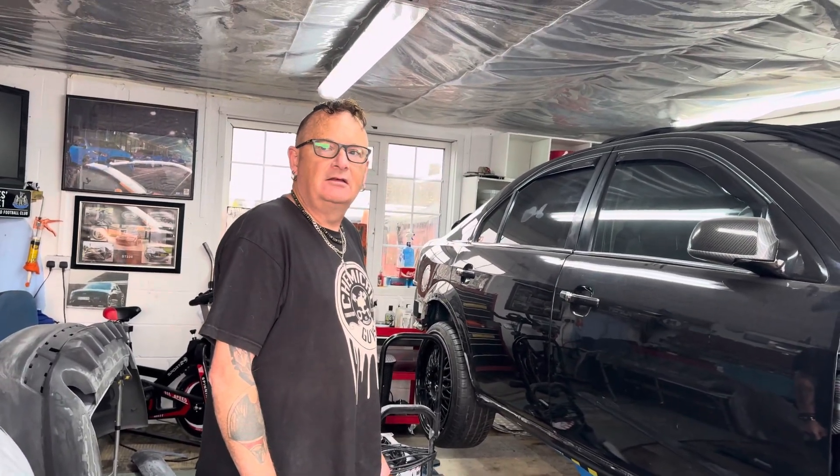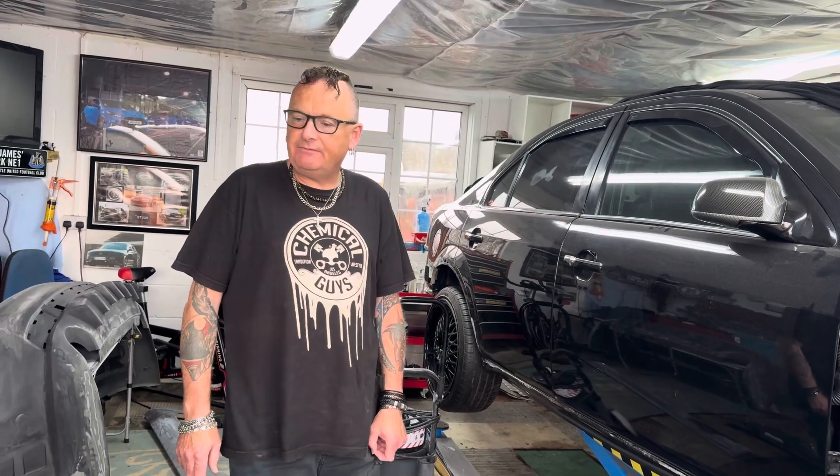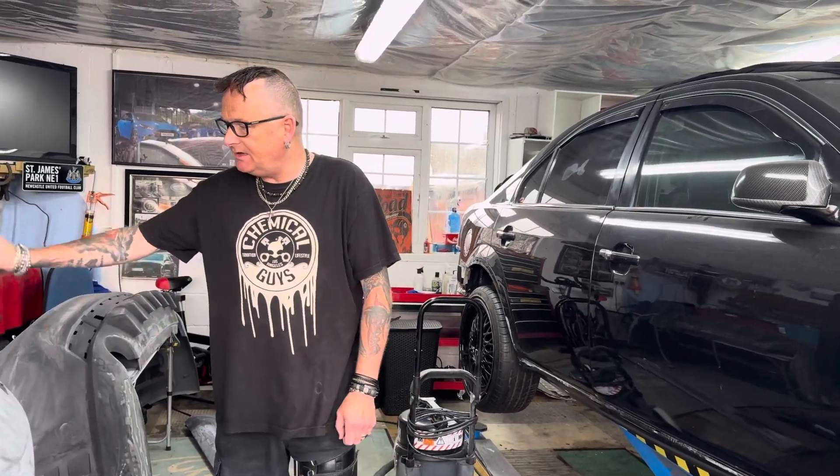Summer's ending, as you can tell. We'll crack on. Thanks for watching — do the usual: like, share, comments. Happy for anyone to ask any questions about the sanding I've done and the modifications to the bumpers. Cheers, guys.